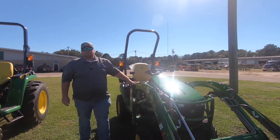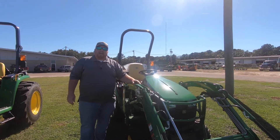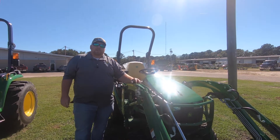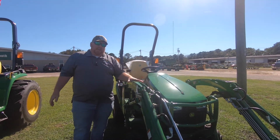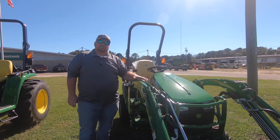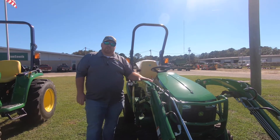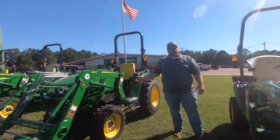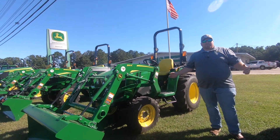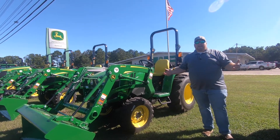Hey, this is Josh with Sun South Dothan on this beautiful afternoon, getting ready for fall. I wanted to tell you today about two tractors. What we've got right here on my left is the John Deere 1025R subcompact tractor, and then on my right we've got the 3025E. Today we want to talk about comparisons.